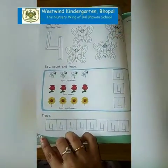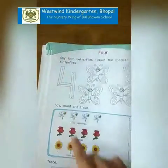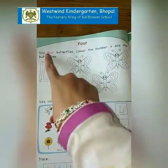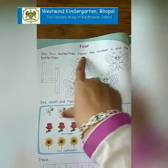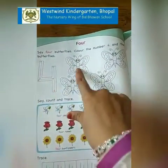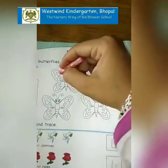Now open page number 48. Don't forget to mention the date over here. Now which number are we going to write? 4. Say: 4 butterflies. Color the number 4 and the butterflies. We are going to color them like this.